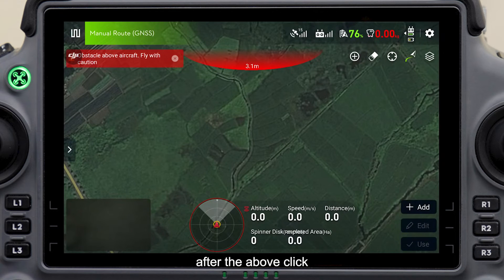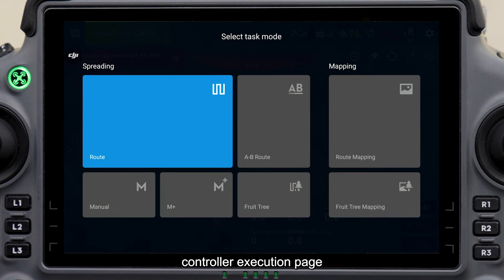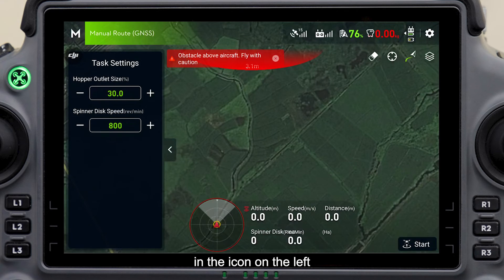After the above, click select task mode in the top left corner of the remote controller execution page, and select manual operation in the bottom left corner. Modify the hopper outlet size and spinner disk speed in the icon on the left.